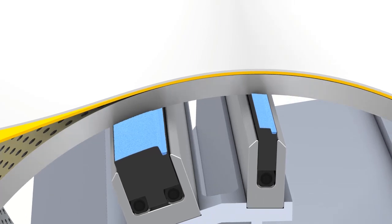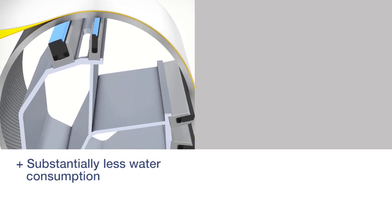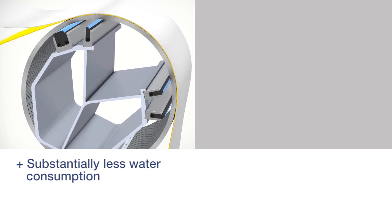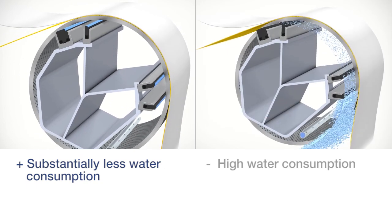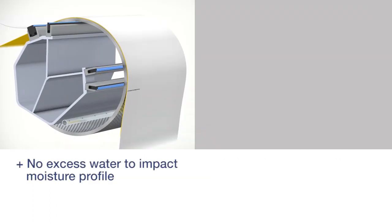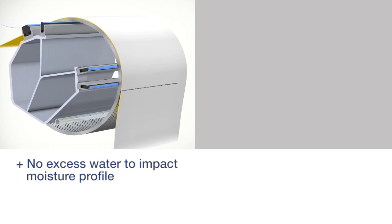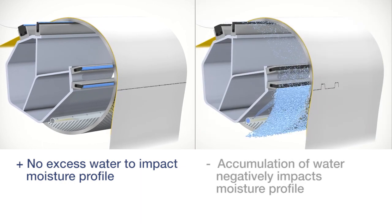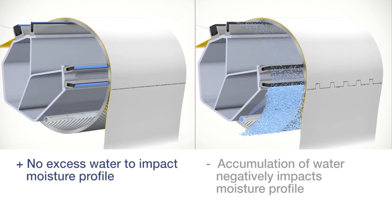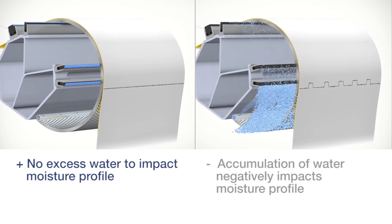HydroSeal has the following advantages. The exact amount of water is used to lubricate the sealing strips, substantially lowering water consumption. Conventional lubrication showers have a high and ineffective water consumption. HydroSeal improves the moisture profile through efficient lubrication without excess water. With conventional lubrication, the accumulation of water in front of the first seal strip, especially in overlapping areas, impairs the moisture profile and leads to re-wetting the paper web.